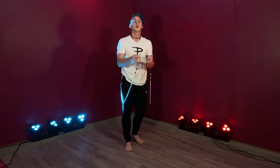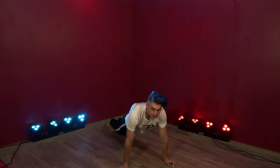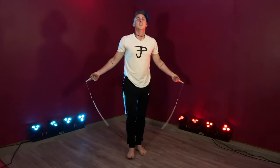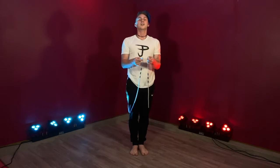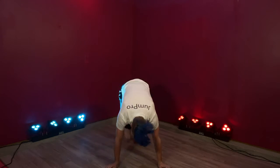Let's do that a little bit faster. One: jump and squat. Two: feet out. Three: knees in. Four: jump up and jump over the rope. So ready, let's do it all together. Ready? One, two, three, four.